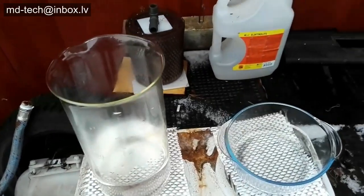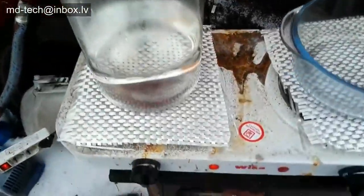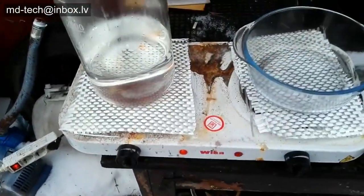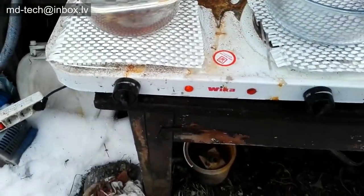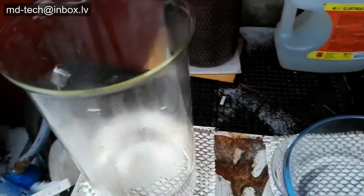I have this old video. I made ferrous sulfate, also called copperous. Ferrous sulfate is perfect for gold precipitation from aqua regia.